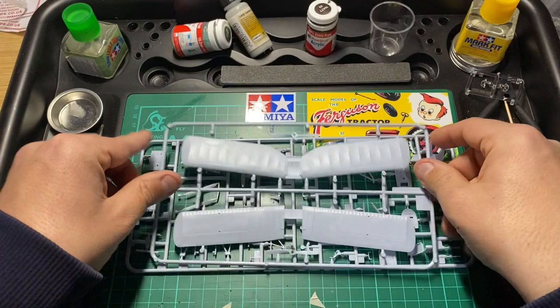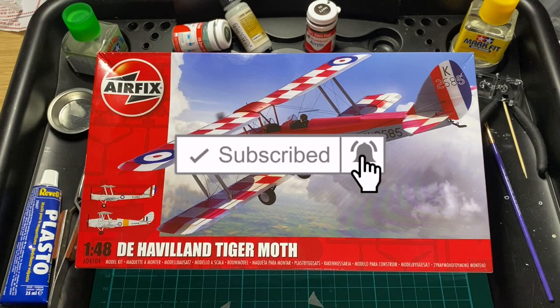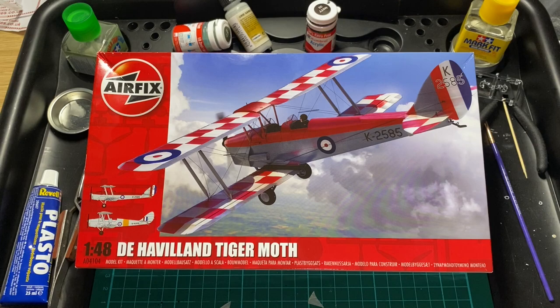So that's it for the new tooled Airfix 1/48 De Havilland Tiger Moth. If you liked the video, click like. If you haven't subscribed but would like to, click subscribe and touch the bell so you'll be notified of later videos. Until next time, stay safe - cheers!